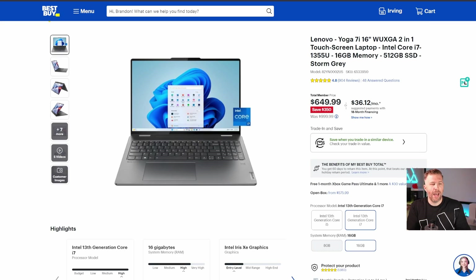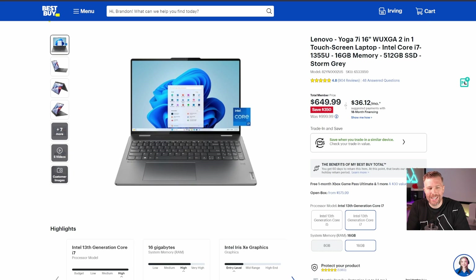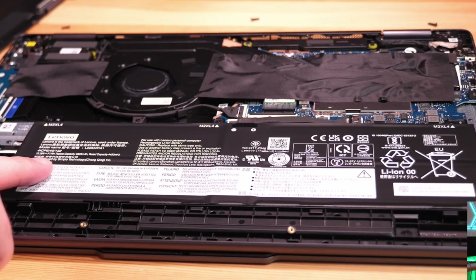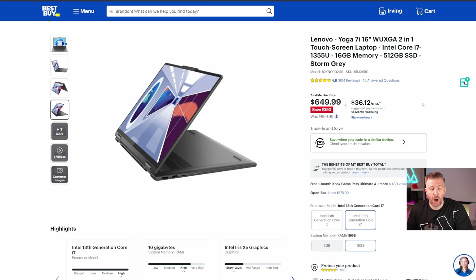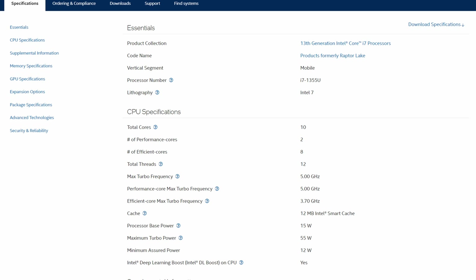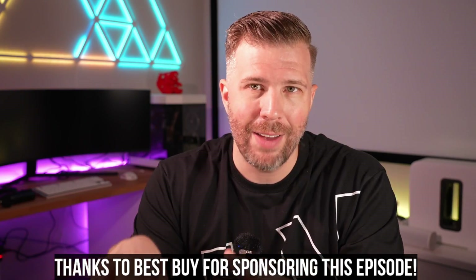The Lenovo Yoga 7i is powered by the Intel i7-1355U CPU. It comes with 16 gigs of LPDDR5 memory, a 512 gig SSD, and the memory and SSD are soldered to the motherboard, so they are not upgradeable — keep that in mind. This is a touchscreen-enabled device, currently $350 off. I think that's a really great deal for a laptop that feels as premium as this. The Intel i7-1355U has two performance cores and eight efficiency cores — that's 10 cores, 12 threads.